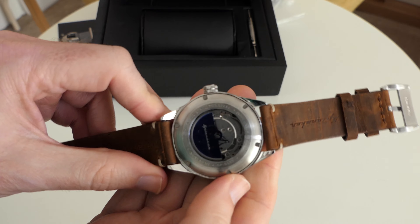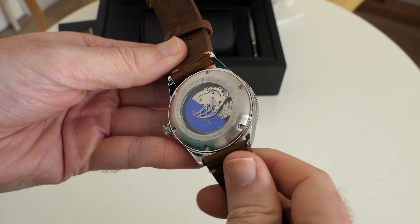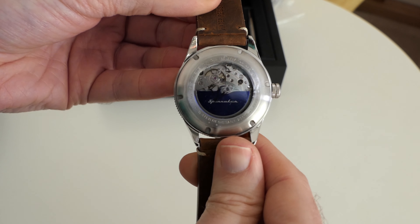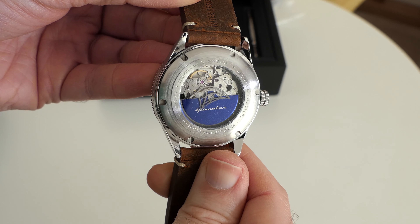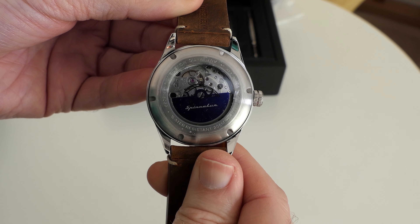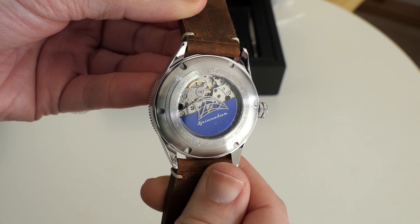Let's take a look around at the watch back. We've got an exhibition case back on here as well so you can see the rotor moving around in that nice blue colour, again signed with the Spinnaker branding. You can see that Japanese movement ticking away inside very nicely. It's not overly decorated but at least it has got some decoration. I do like timepieces where you can see that movement inside.